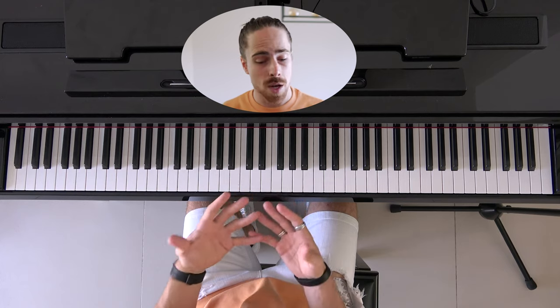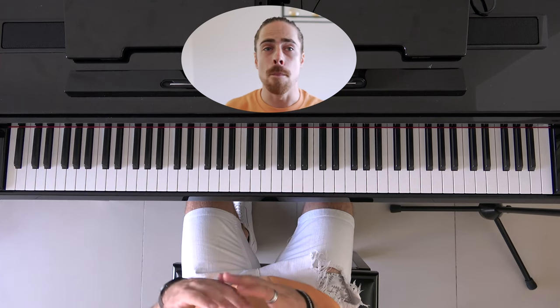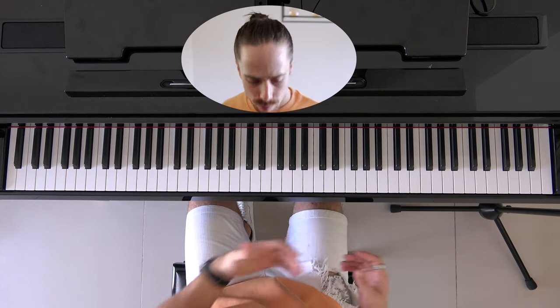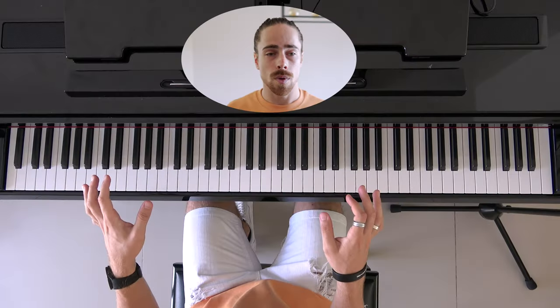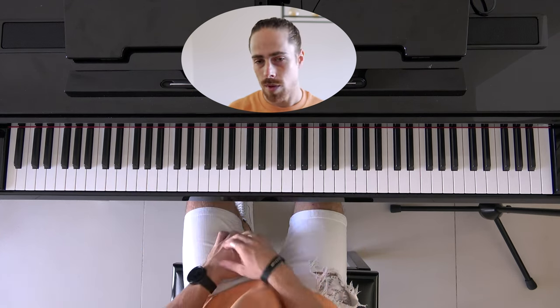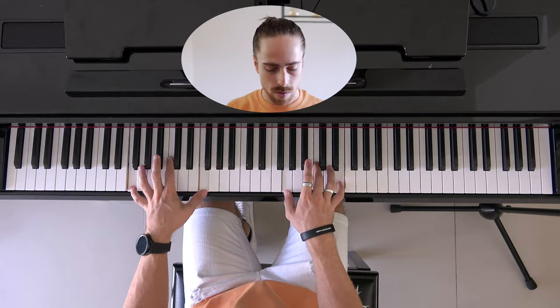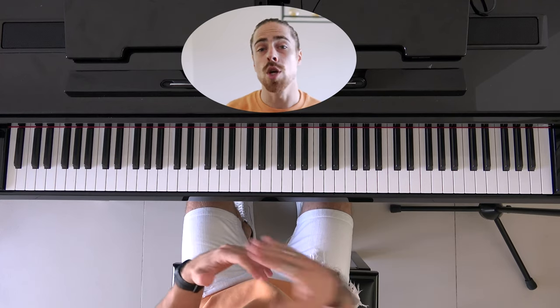Now let's go to the third pedal, the right pedal, and this is the one that is used most often. This is the pedal where you press it down and all the keys that you play — the sound of it keeps moving. So no matter if I press it before I play, or if I play it after I play the chord, all the notes keep ringing. All the sounds of the notes keep going.